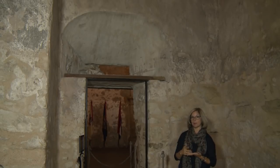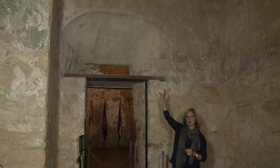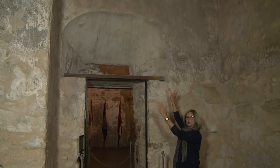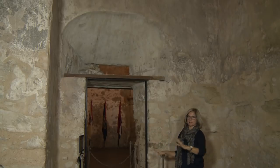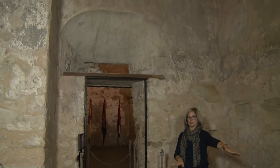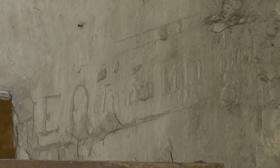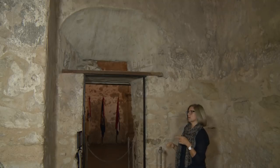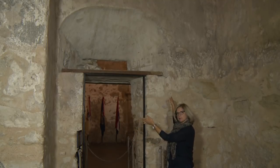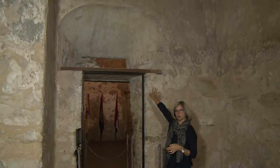We were given permission to start removing the limestone and mortar because the two mortars didn't match. What we were able to conclude after removing the limestone and mortar was that in the US Army era they closed up this Spanish colonial arch to make this doorway more narrow, probably so they could close off this room because they stored their supplies and materials in here. If you look at the top right you'll see there's a name — E. Oatman MD, 1847 — which is historic graffiti dating back to the US Army era.